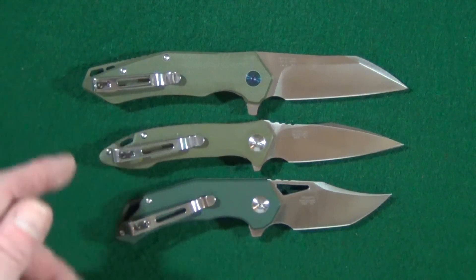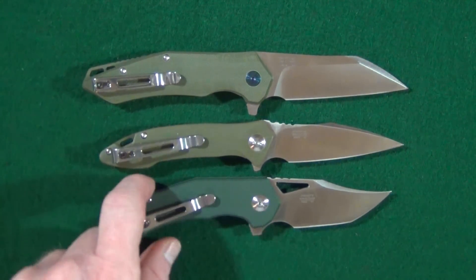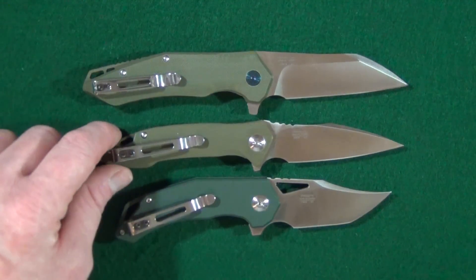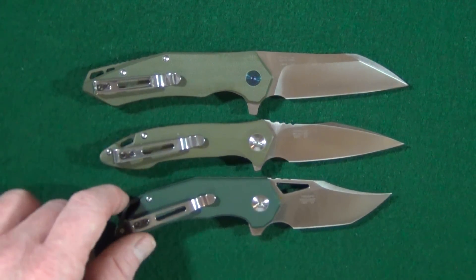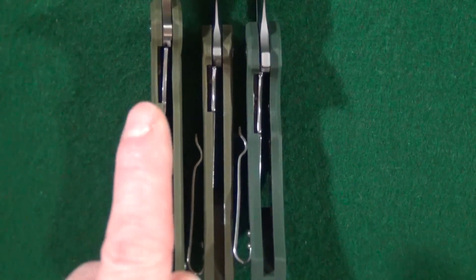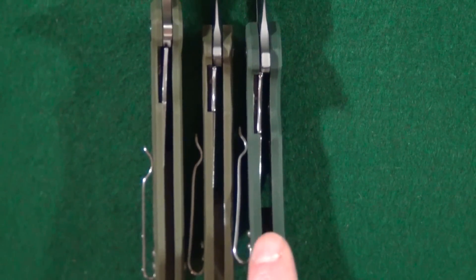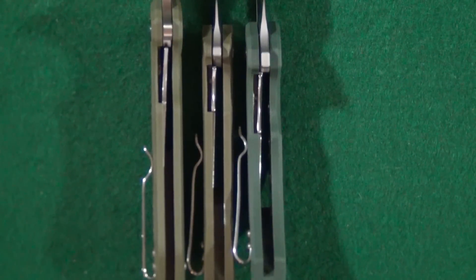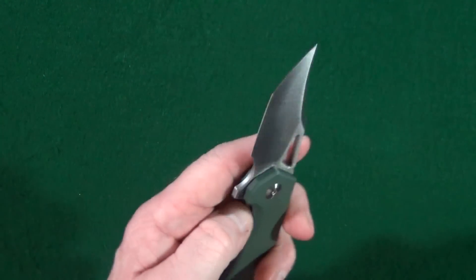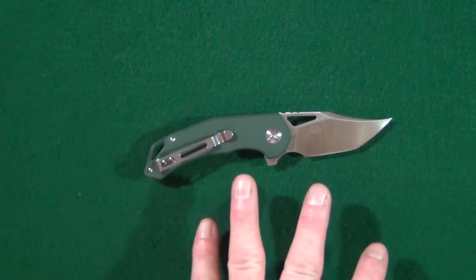I'm going to bring out some of the other recent Ganso Firebird releases to really drive home the point of how small the FH-61 actually is. We've got the largest of the three — the FH-31 at the top — then the FH-51 which is a little bit smaller, and then the FH-61 which is even smaller yet. You can see the FH-61 definitely has the thickest handle out of the three. Give me a couple days to test this knife out, use it, cut a bunch of stuff, and then I'll come back with my full review of the FH-61.